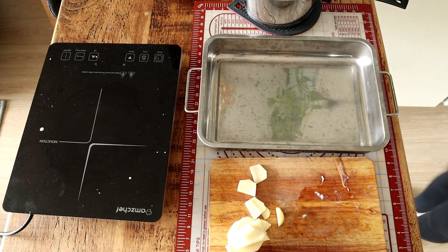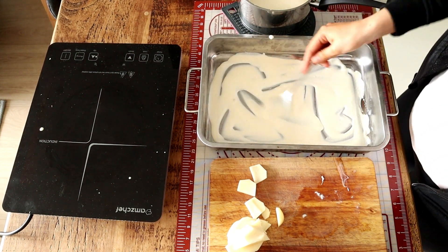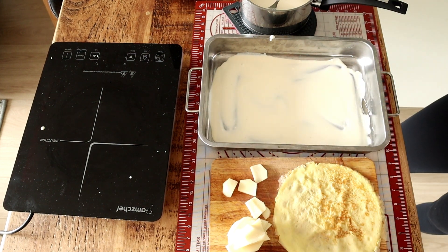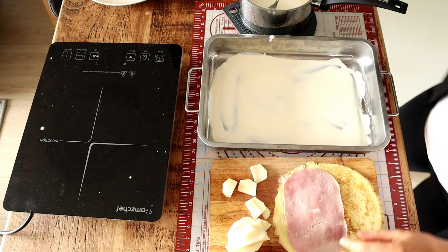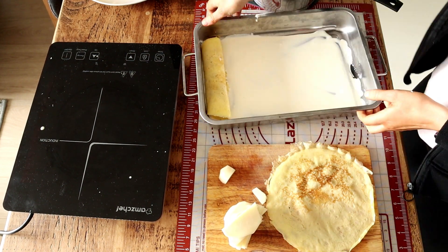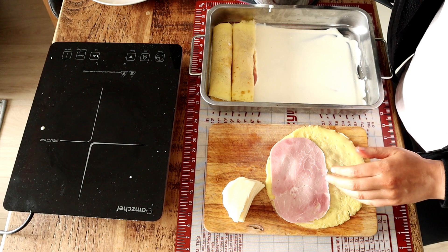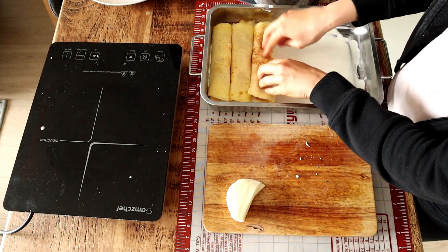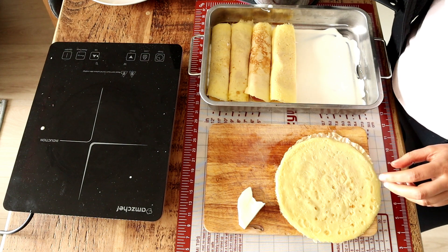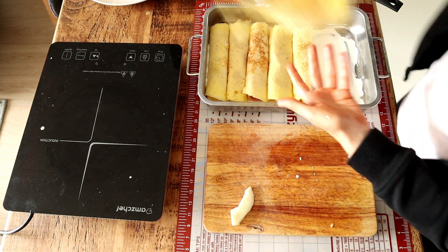You stuff your crepes with ham and cheese — you can use Parma ham as well if that's what you like, or some bacon. You roll it up and then set it into a baking tray that you've lined with a bit of that white sauce so it's not going to dry at the bottom. Continue making your crepes until you run out of both crepes and filling. As you can see, in some crepes I put two slices of ham, in some just one. I distributed all the ham slices into all the crepes.